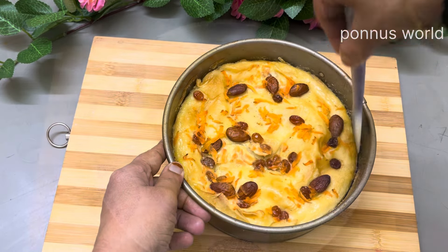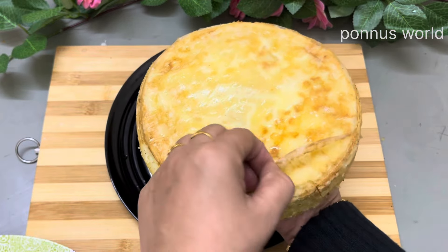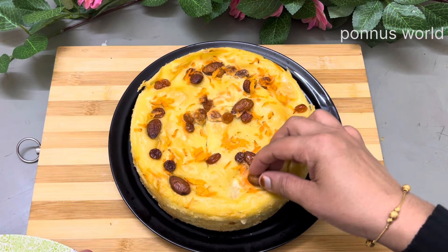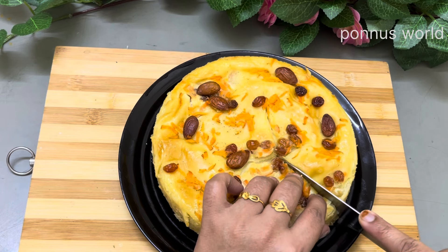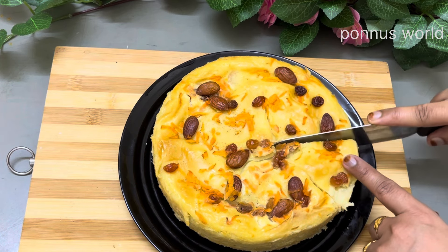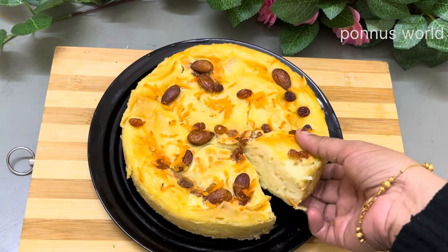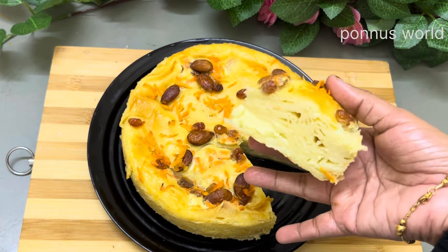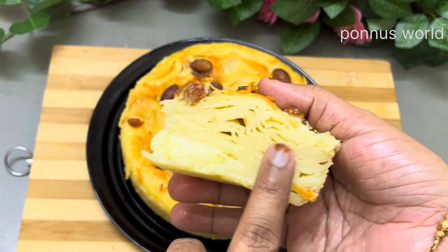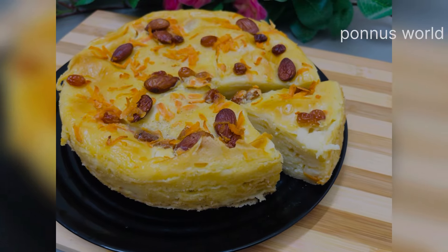Now we have to put a spatula on the side. We are going to put the pulp at the bottom and cut it with butter paper. They will be eating the meat and it will taste good. If you try it, please like that. Thank you so much for watching.